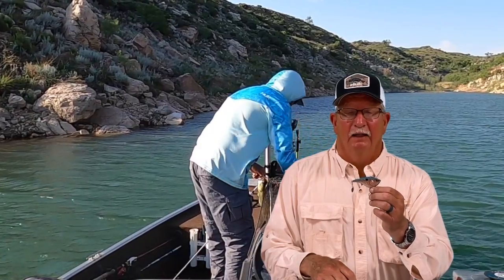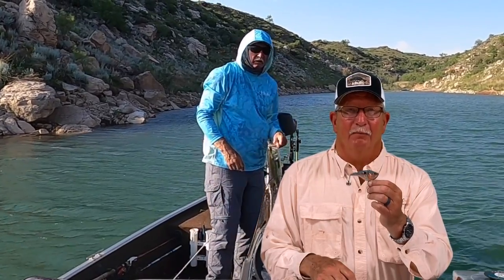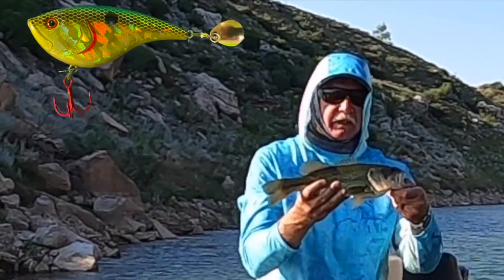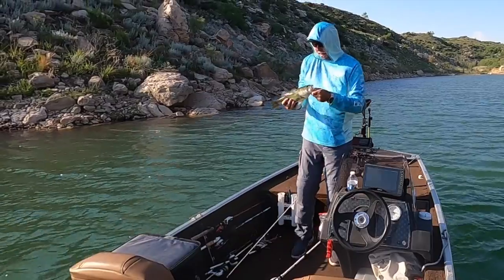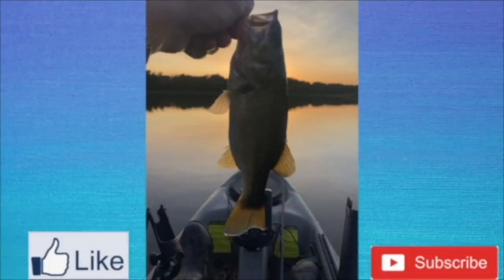I fish them year round. It's a good search bait. So guys, go out and pick up some lipless crankbaits and we'll see you on the next one. If you enjoyed this video, hit like and subscribe. Let's get out on the water and have a great day.